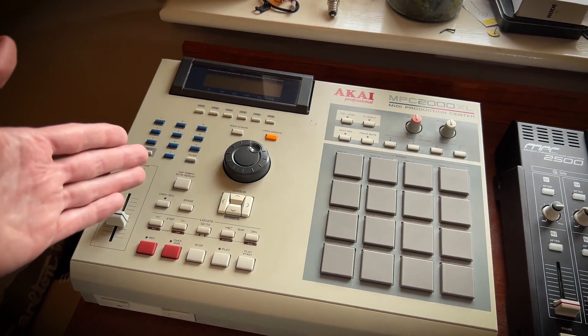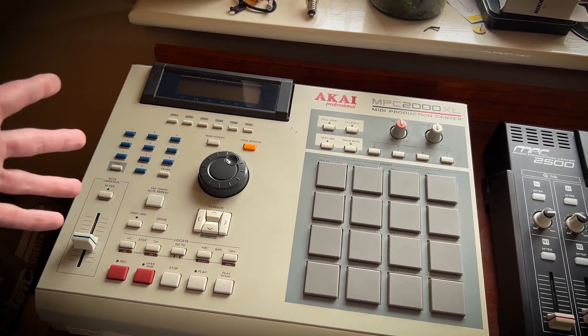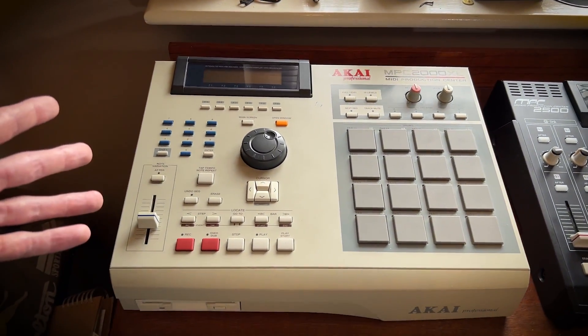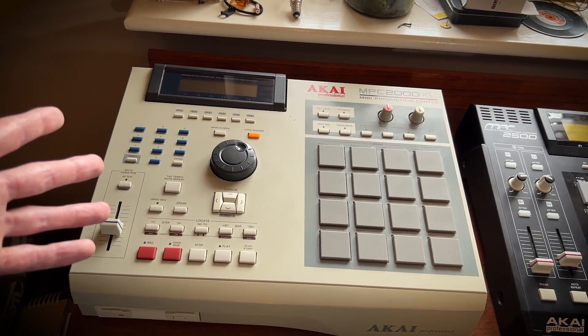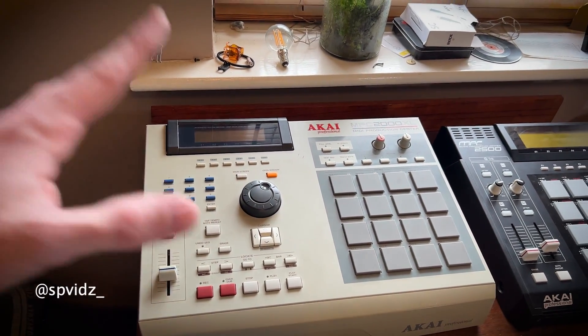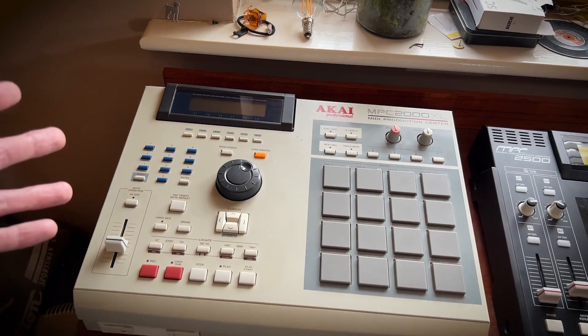I think this is a particularly hard device to use. The sequencer is amazing because it's an MPC — the sequencers are always really good on these machines. But in general I've not really enjoyed using this too much. I have thought about selling it to buy something maybe a bit different, but I put that out on Instagram and everyone was saying do not sell this device.